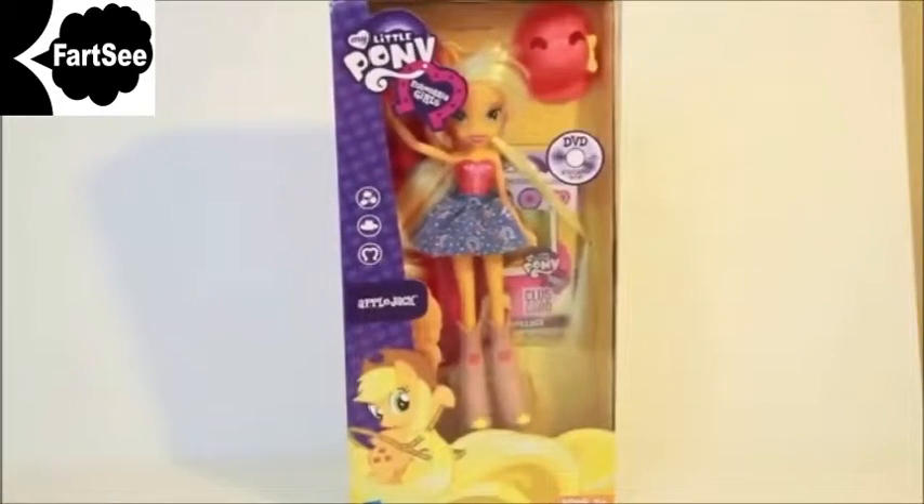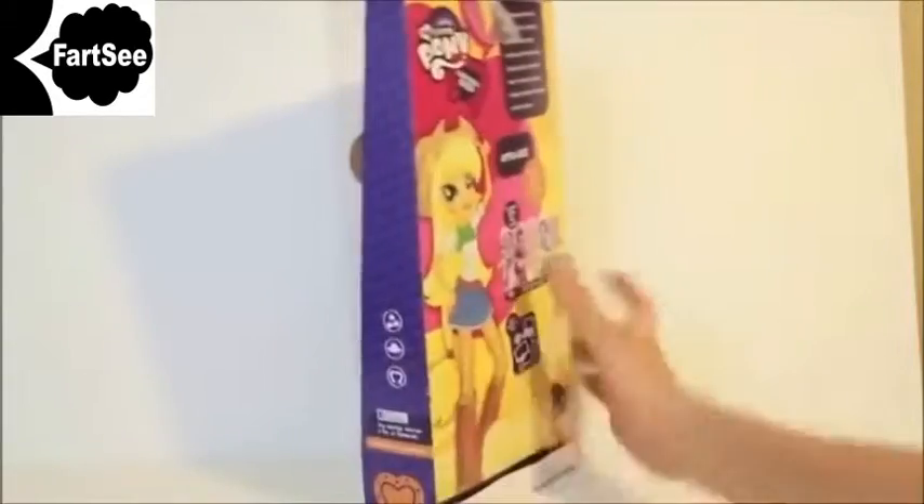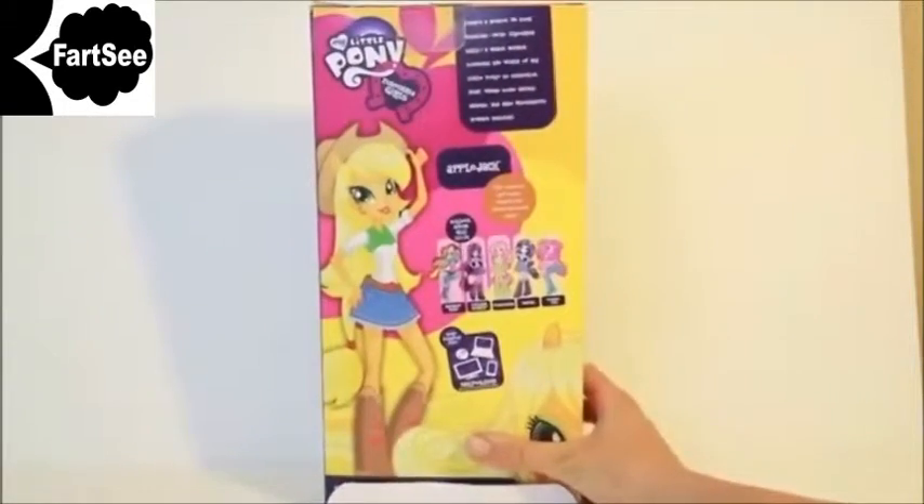Hi, today I'll be showing you the My Little Pony Barbie. This little pony's name is Applejack. If you turn around the box, you can see the other little Barbies that you can purchase. You can also go online and play games and look up other My Little Pony information.